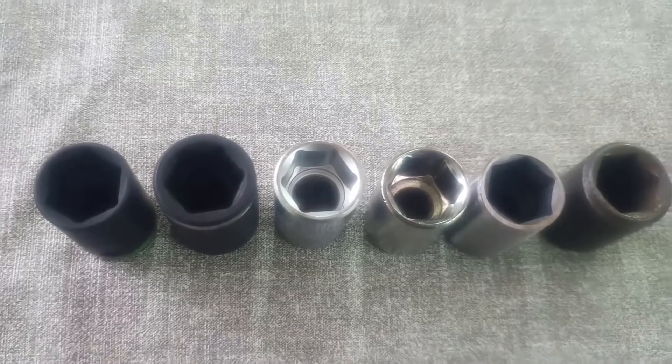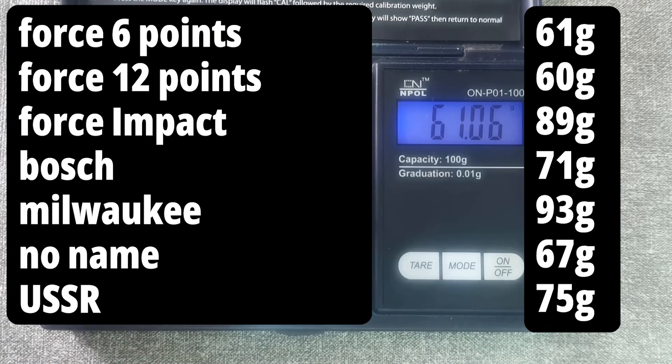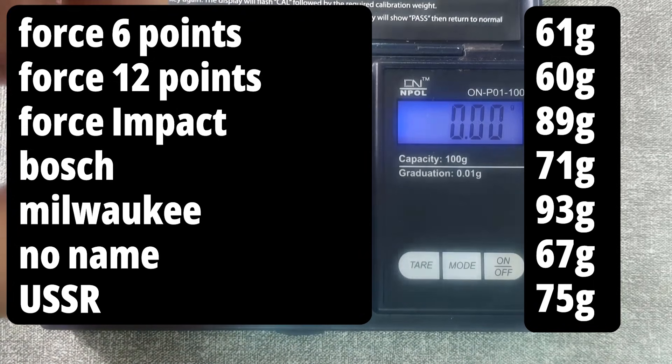Before the test, we'll weigh all the sockets to see how much they differ in terms of mass. The hexagonal Force socket weighs 61 grams; the 12-point from the same manufacturer is 1 gram lighter. The impact Force socket weighs almost 90 grams — one and a half times more. The Bosch socket weighs 71 grams, the American Milwaukee one weighs 93 grams, the Dollar Tree socket weighs 67 grams, and the Soviet one weighs 75 grams. So, the heaviest socket is the American Milwaukee.